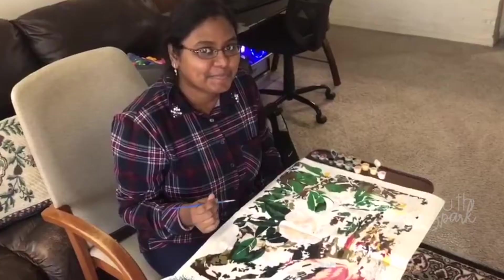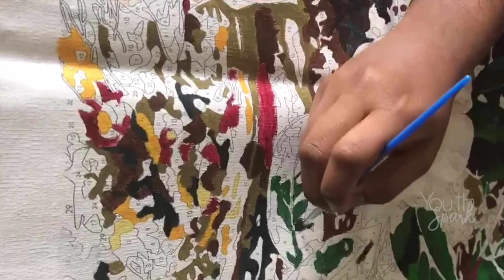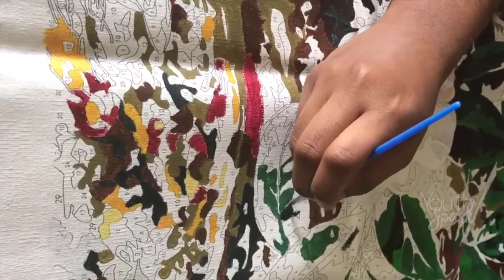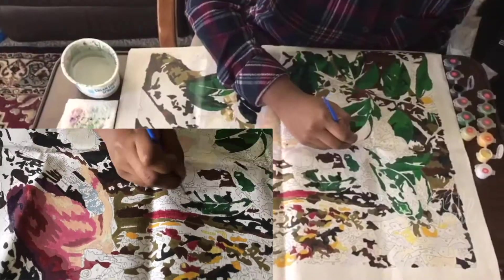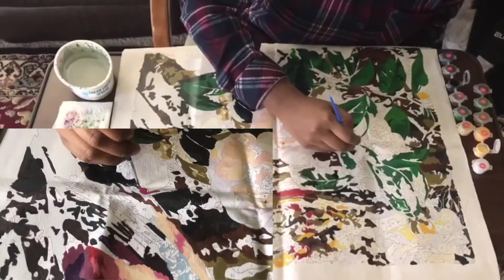One of my favorite activities in quarantine has been working on these paint by number sets. It requires zero art skills or talent. All you have to do is paint with the color that each number corresponds to. Painting on this set has been super relaxing and easy.